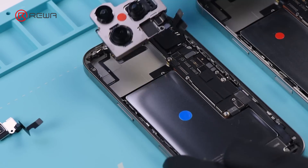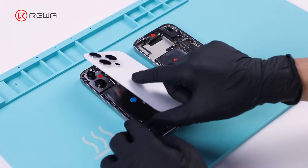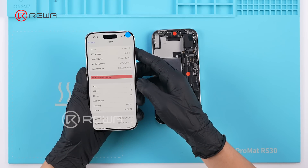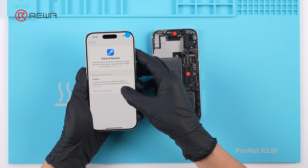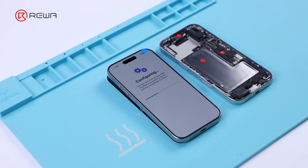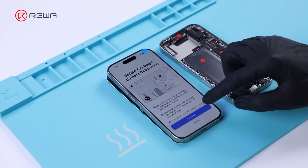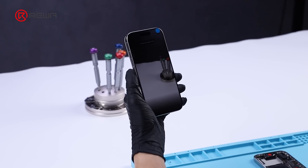After a restart to configure, the notice of parts and service history disappears. Then we swap the rear camera, which triggers the parts and service history message. After running the Repair Assistant, unlike other parts, the system requires calibrating the rear camera. This involves moving the phone according to system prompts.